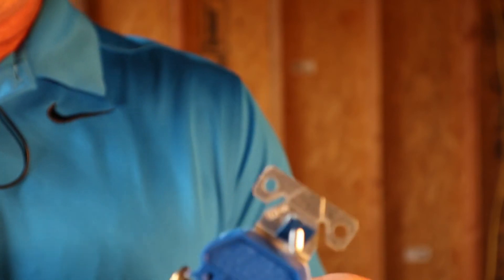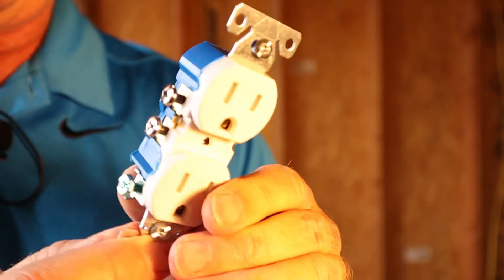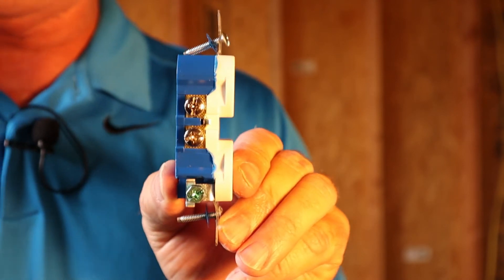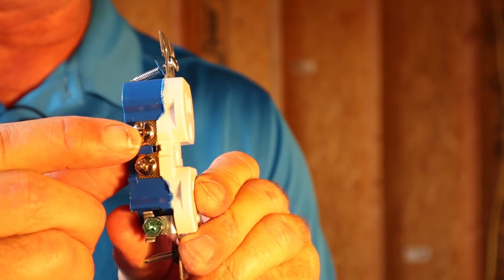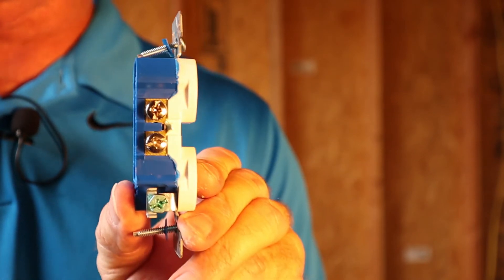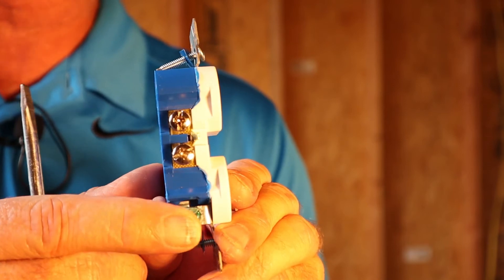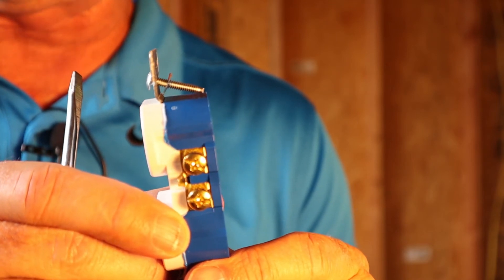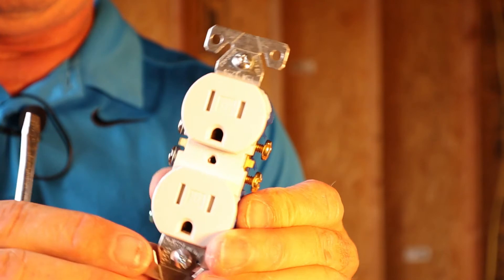The next mistake I see: if you look at this receptacle, one side has a brass-looking screw, and the other side has silver-looking screws along with the ground wire down at the bottom. What I commonly find is people don't wire in the receptacle correctly. The easiest way to remember is to look at these screws — the silver-looking screws are on the same side as the ground, and the brass-looking screws are on the other side.